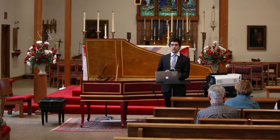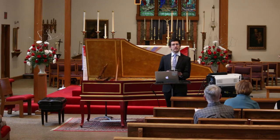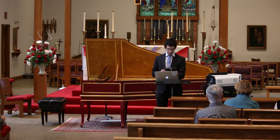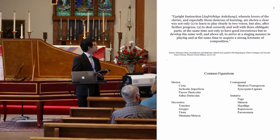This is the work of Joel Spierstra, writing about the pedal clavichord in a book on Bach and the clavichord. So we have four categories: motivic, decorative, contrapuntal, and imitative.